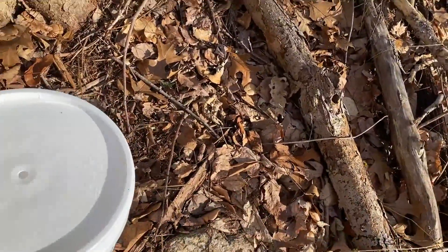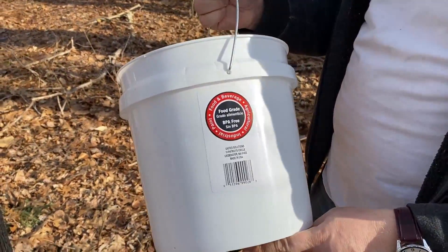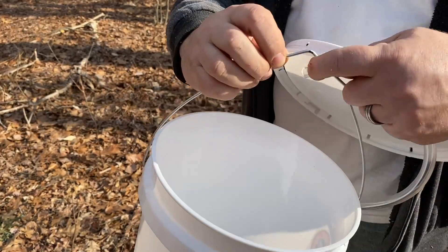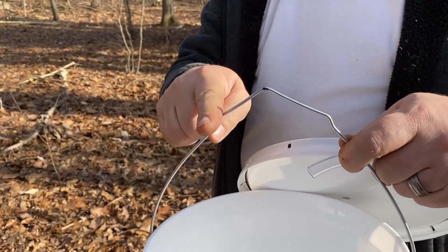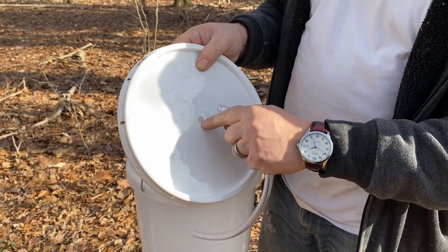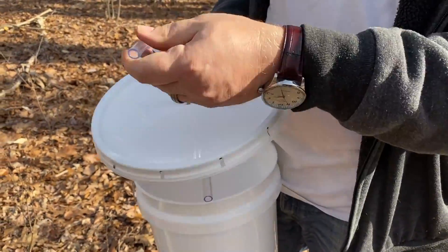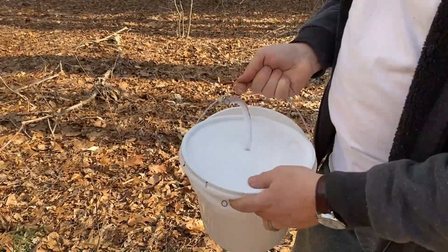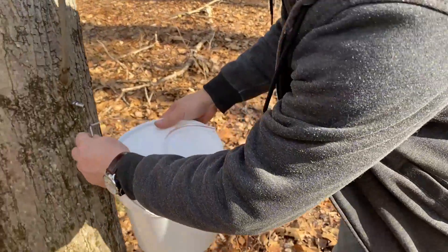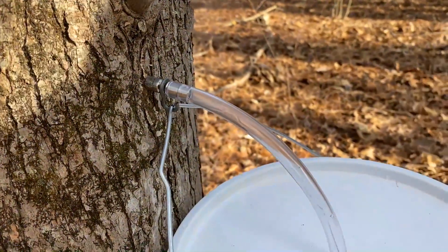What we're using are one-gallon food-grade buckets — I think we picked these up at Lowe's. I cut the plastic part of the handle off and gave it a little kink so it comes to a point, that way it hangs a little bit better. We drilled a small hole in the top so we can take our silicone tube and feed it right into the bucket, so we don't have to worry about any garbage getting into the syrup. I'll hook this on, plug the tube in, and as you can see it's already starting to fill up.